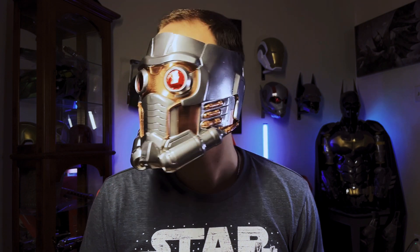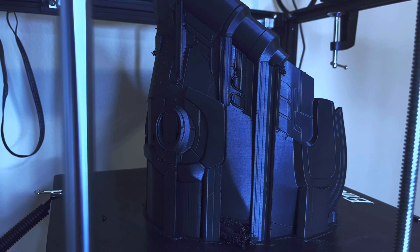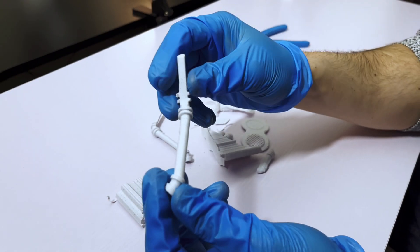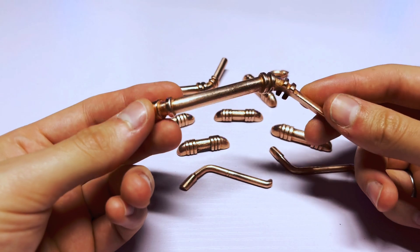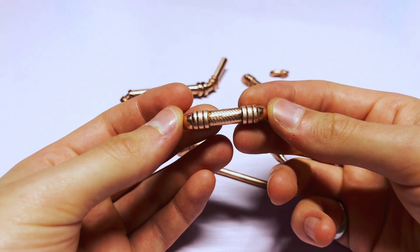This is a Guardians of the Galaxy Star-Lord helmet. Originally it was a plastic 3D print, but it has been turned into a one-of-a-kind metal cosplay prop. What started off as just plastic parts were given a metal layer using an electroplating process. It is definitely one of the most difficult builds I've done so far, and I'm going to show you how I did it.